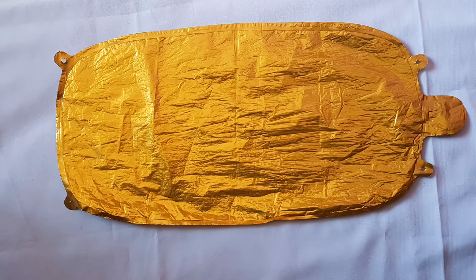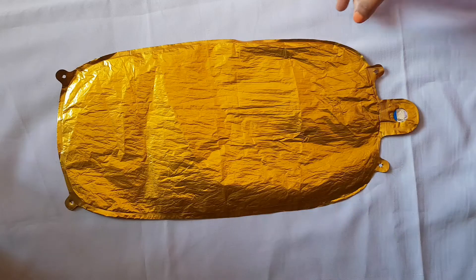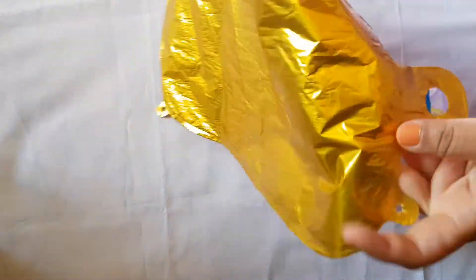Hello guys, welcome back to our channel. Today we are demonstrating how to inflate a foil balloon. All you need is a foil balloon and a straw or a manual balloon pump. You can find a small pocket under the blue marking.